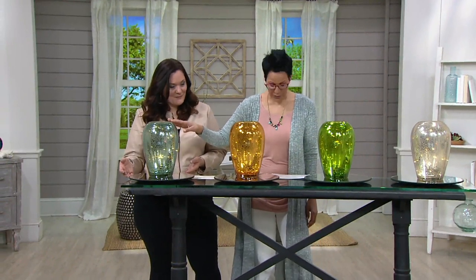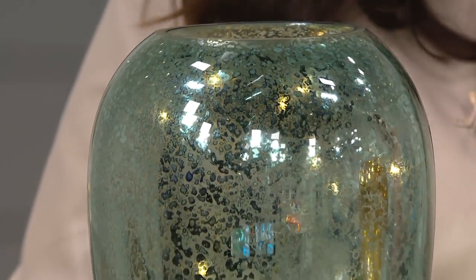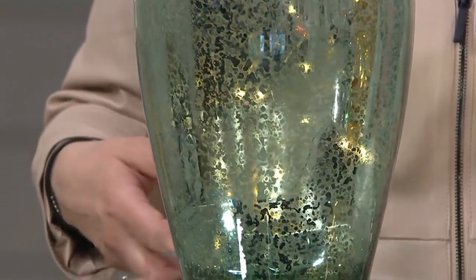And finally, the one that's in front of you is the aqua. The item number is H217-732. That's $13 off — this is your under-$20 bill alert.